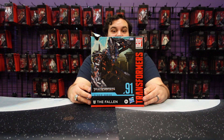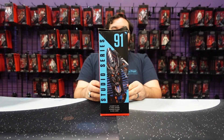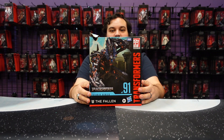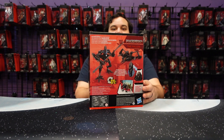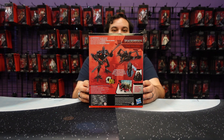He looks awesome. He definitely lives up to the hype. Number 91 in the Transformers Studio Series numbered line. You got some awesome artwork there on the side as well — full front artwork on the box, artwork on the side, and then there he is in both his robot and his weird space jet spider-looking mode on the back.